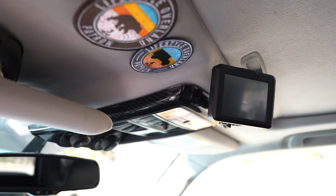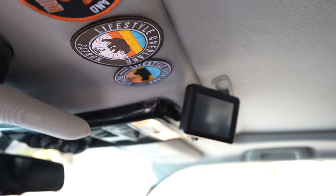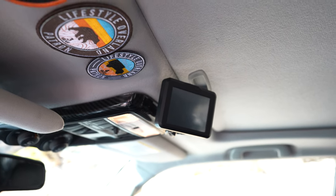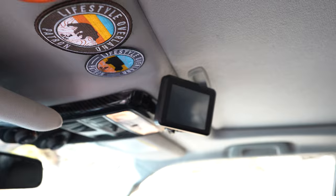You can also see where I mounted my S-Pod screen up on the ceiling, which works out really well because now I don't have to press those buttons as much. Anyway, hope this was useful to somebody.